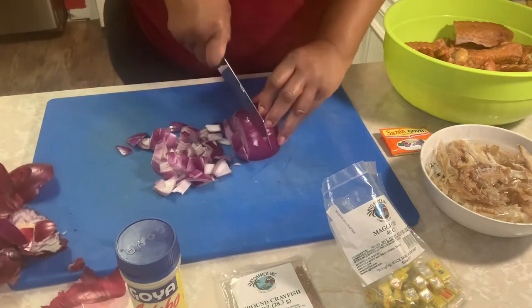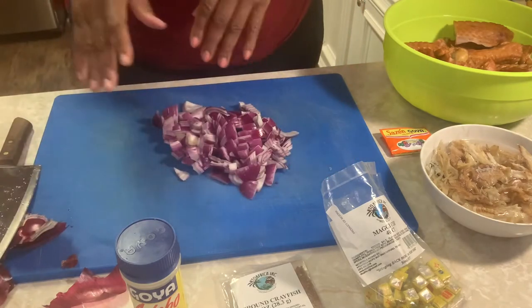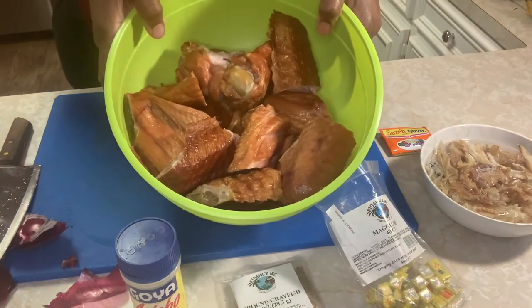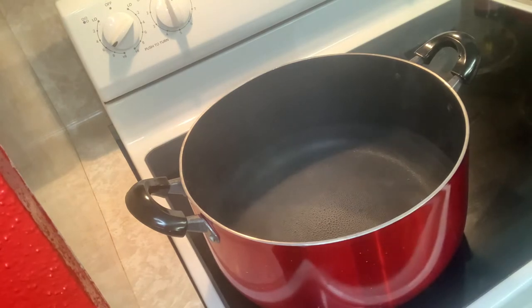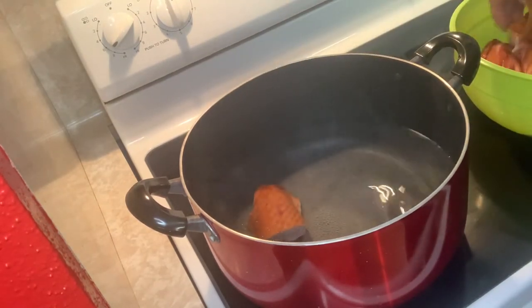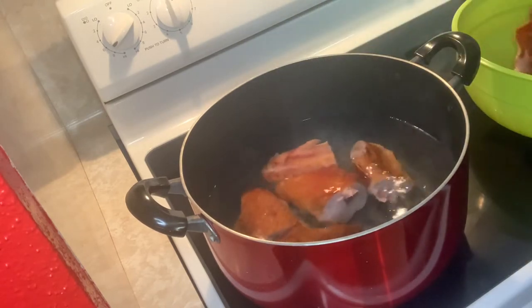Right now I've got some water boiling and we're going to add the smoked turkey wings to the water. We're just going to put some water in the pot — we just want to cover the meat just a little. We're gonna add all the smoked turkey wings to it.